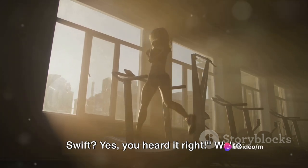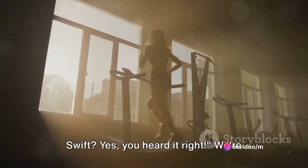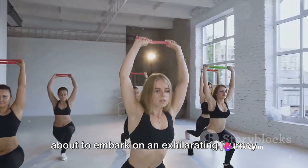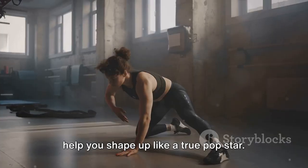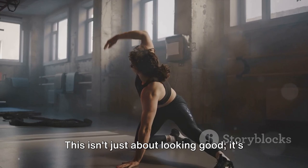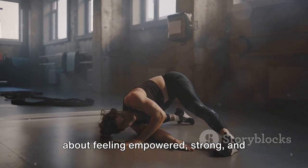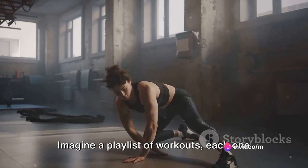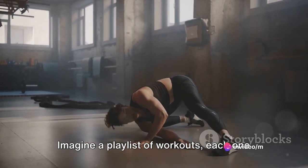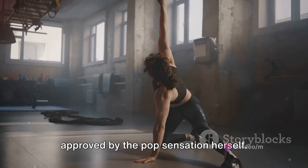Do you want to get fit like Taylor Swift? Yes, you heard it right. We're about to embark on an exhilarating journey through Taylor Swift's top 10 workouts to help you shape up like a true pop star. This isn't just about looking good — it's about feeling empowered, strong, and confident, just like Taylor herself. Imagine a playlist of workouts, each one approved by the pop sensation herself.